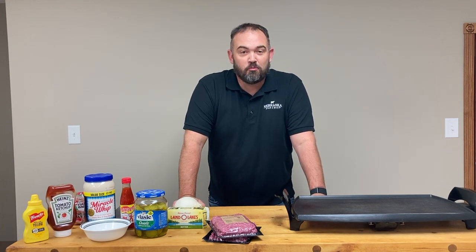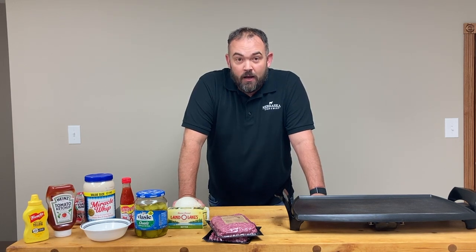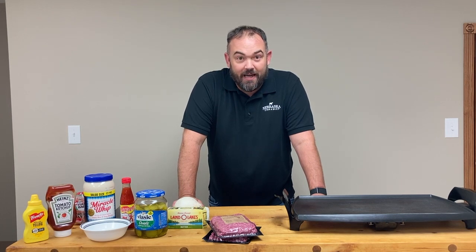Hi, I'm Cousin Stevo from Nebraska Star Beef, and today is National Double Cheeseburger Day. It's a pretty cool day. We couldn't think of a better way to celebrate than a double smashed cheeseburger. I'm gonna run through how I do it. I'm not a chef — just a redneck from Nebraska that likes to cook. So we'll dive in.